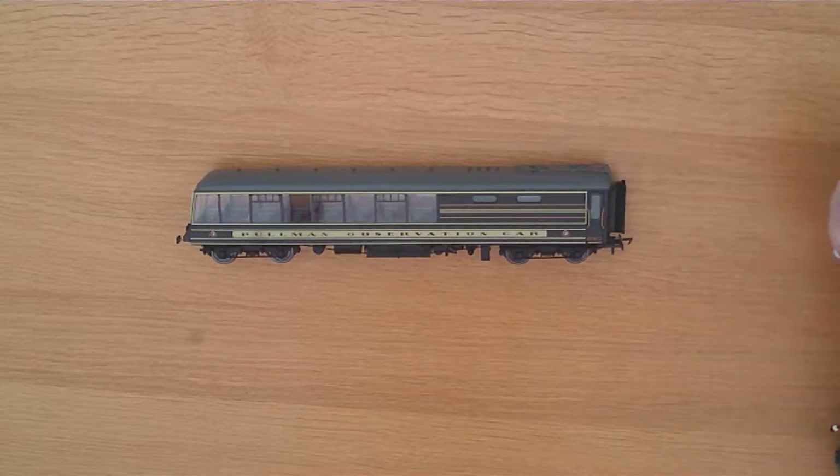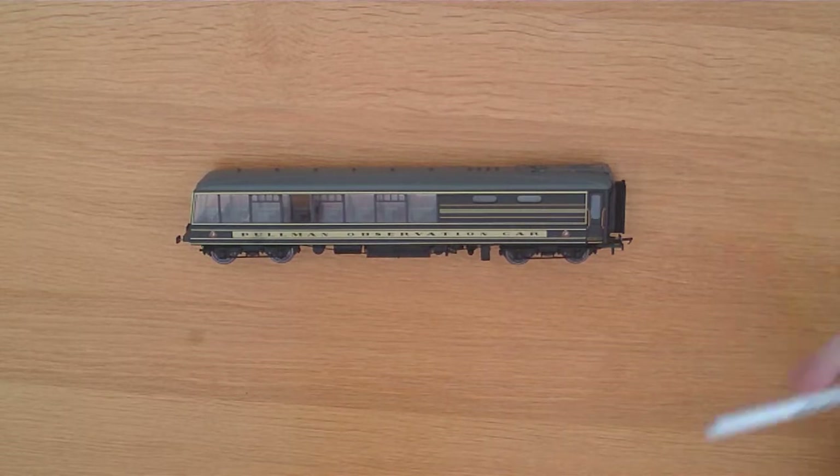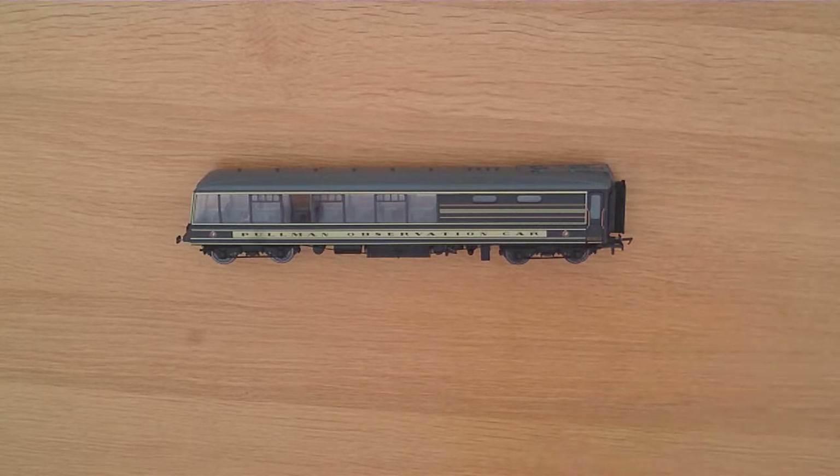Although I got this one for £30, which I thought was a very good deal, at the new price it is approximately £50, which, admittedly for a coach, is very expensive.